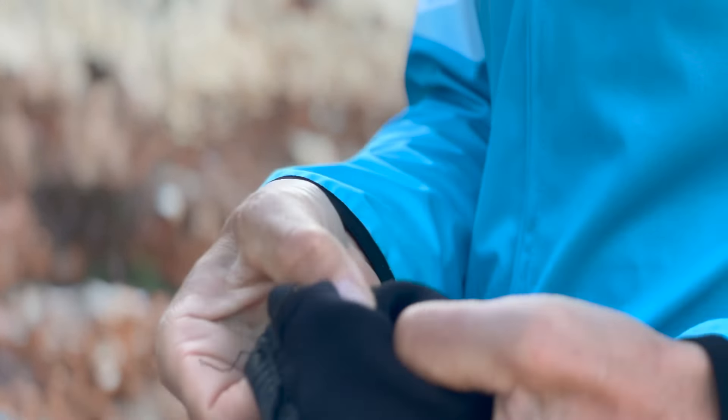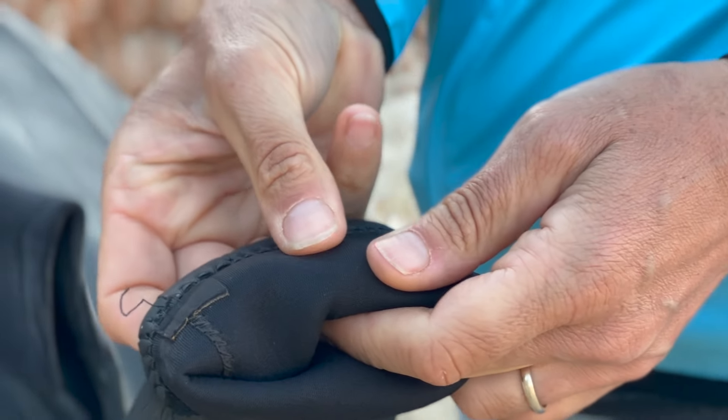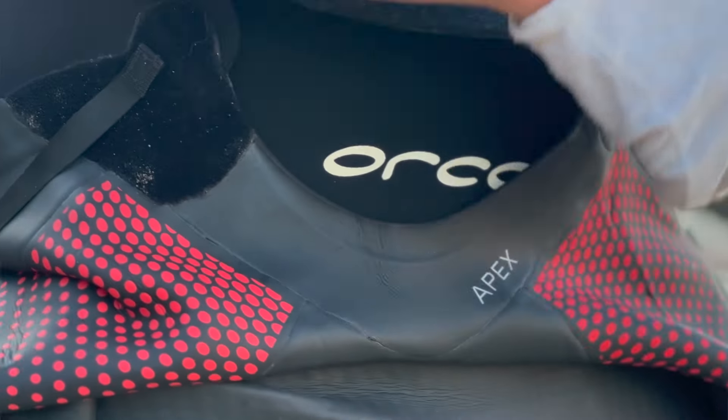This is the wetsuit we've borrowed for the purposes of this film today. It's very old and quite ripped, but the purpose is to show the difference in material. Wetsuits made for water sports have a thicker neoprene film which holds more water. For water sports that's good because it keeps you warm, but for swimming it becomes heavy — specifically in the arms — when water is held both within the suit and by the neoprene itself.